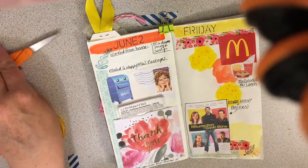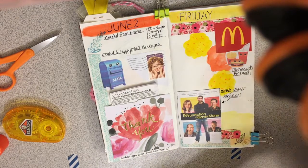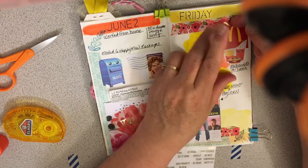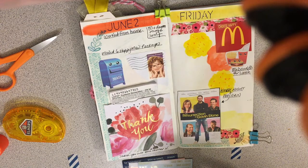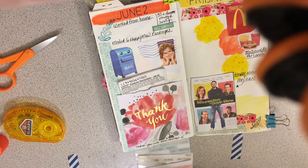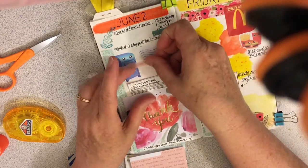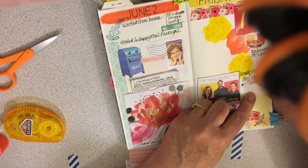I kind of want a phrase on here so let me go into my phrases — I haven't used these in a while. I think I like this for the happy meal thing — I'm going to put 'choose happy' up here, just because it's kind of funny. Over here: 'hello sunshine,' because it was very sunny today and sun is good. 'Create happiness' — I think that's a good one for the happy mail. And 'party tonight' — that's probably a good one for tonight.